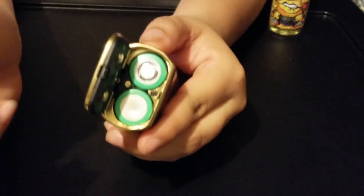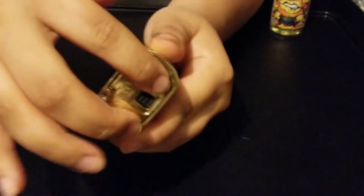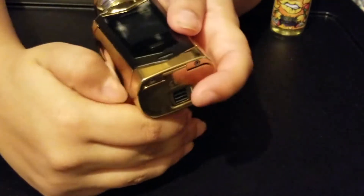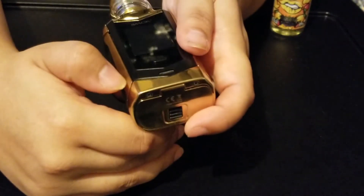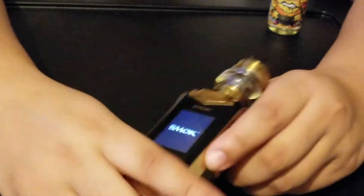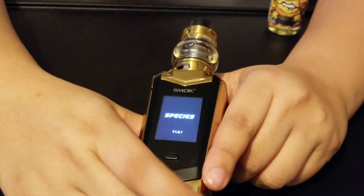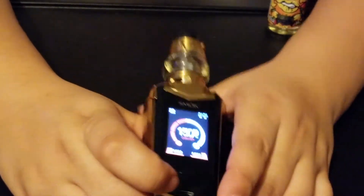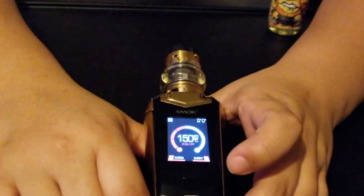I really like the battery door. You just press it, slide it up, and it pops open. Then it just clips back on. It is a little tight to get open, but it's really nice. Also, the preheating settings — you can set it to soft, normal, or hard, completely up to you.